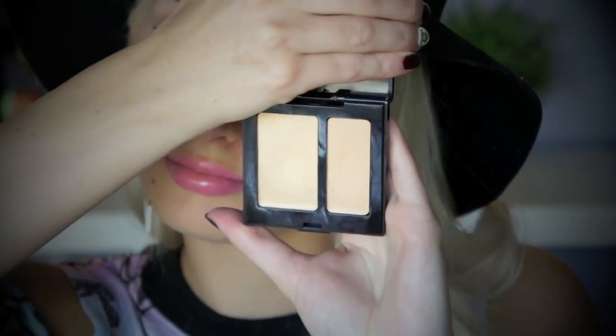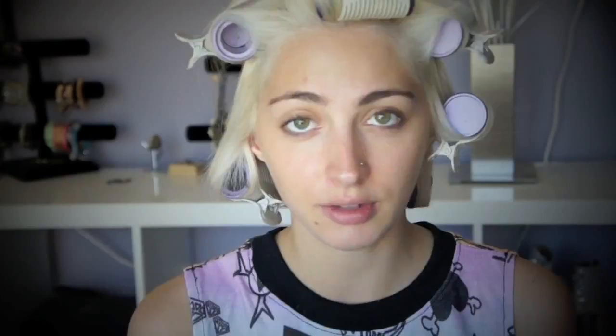Now I'm going to use the Laura Mercier Concealer and mine is SC3, just to cover up any redness or imperfections around the nose and on blemishes.